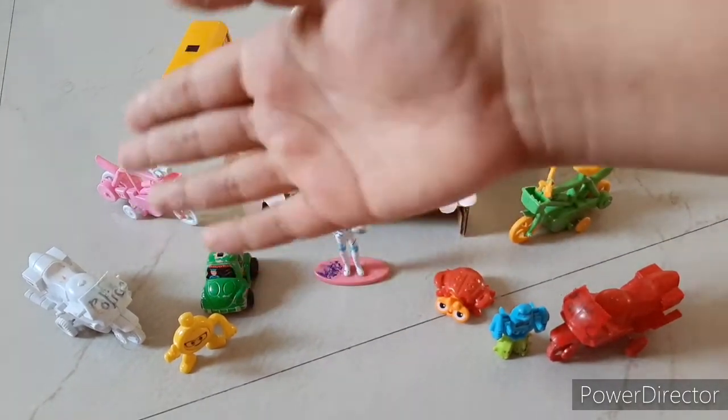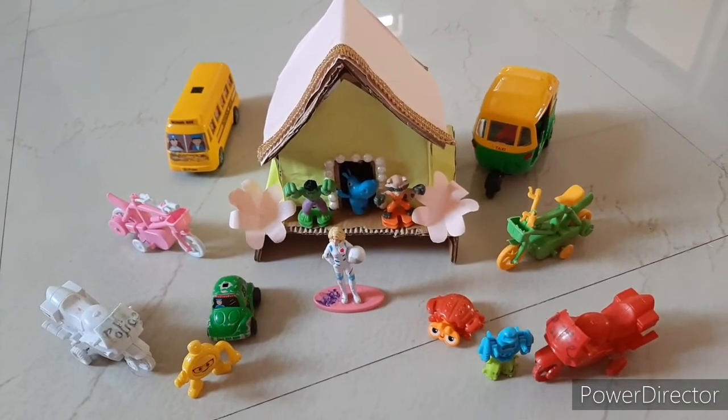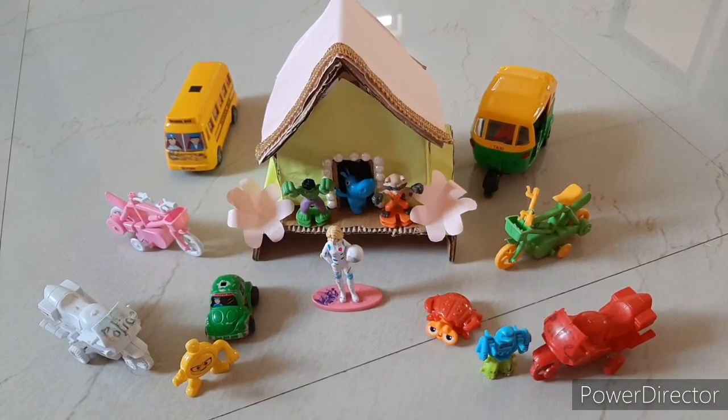You can keep all your vehicles like this, and if you want you can play with it. That's it, our easy house is ready. If you like this, please like, and for more videos subscribe to my channel.